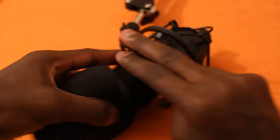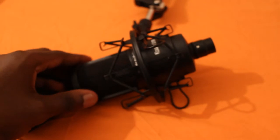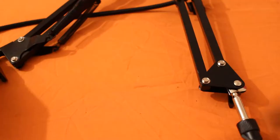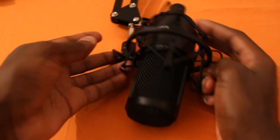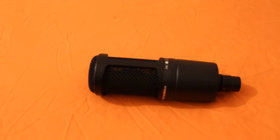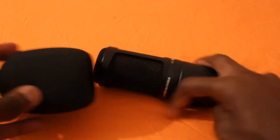I'll go ahead and take the mic from its place here and set that to the side so we can stick the windscreen on and see how it fits.